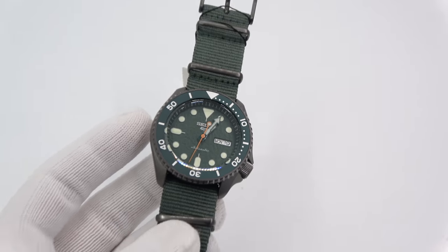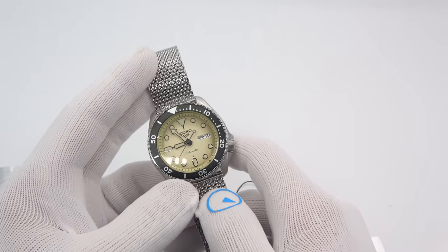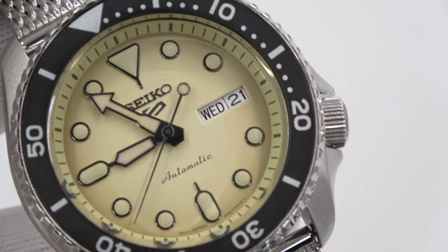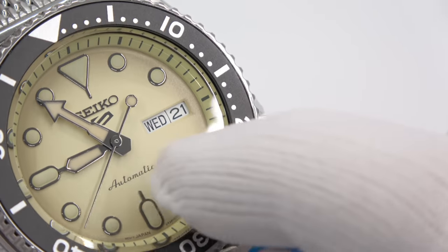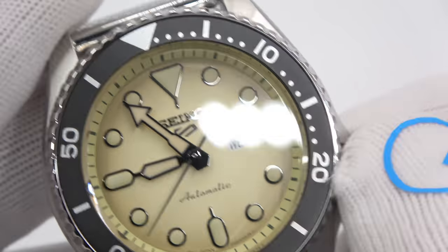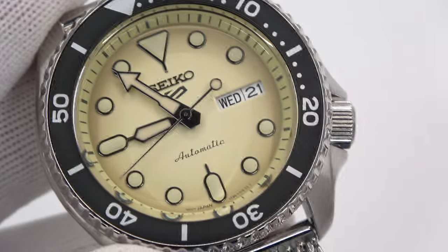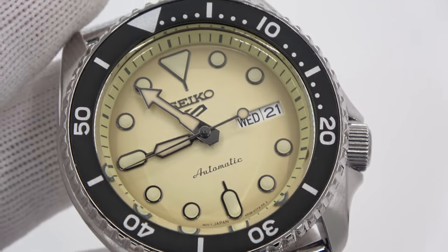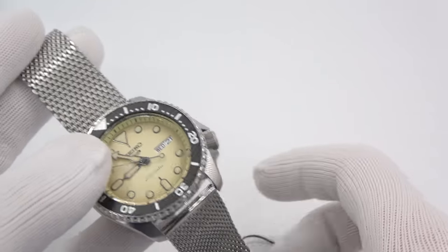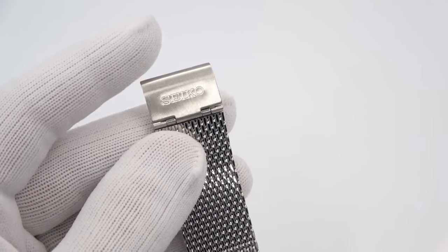The last one I want to show you, number six, is this really cool one with the vintage-looking dial. It's not just one color — if you look around the circumference of the dial, it almost has an ombre pattern, it fades to a darker color. Matching chapter ring, looks amazing. It's not running so we can wind it with the crown — it's 100 meters, push-pull crown. Look at what they put it on: a beautiful mesh bracelet. Just something different. These are all different things for Seiko for us to see, especially in the Five lineup. Signed clasp again.